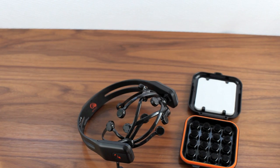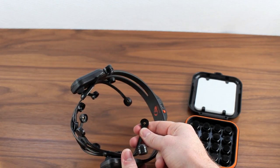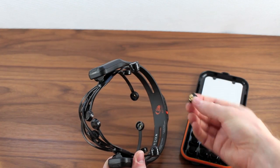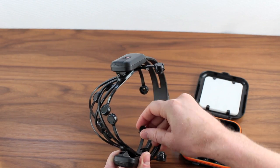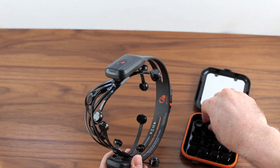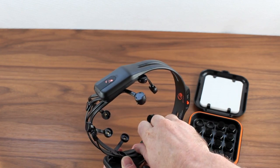Installing sensors on the Epoch is very simple. Once you've moistened the sensors, grab the headset, look at the position you want to install into, grab a sensor, and simply twist it into place. You'll feel it lock into position when it's ready. Then give the felt a gentle press to lock it in place, and move on to each individual position. Make sure you install all 16 sensors.